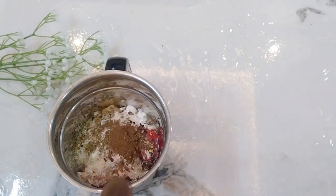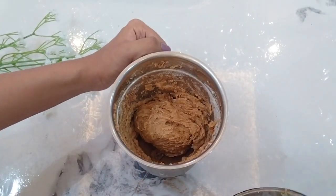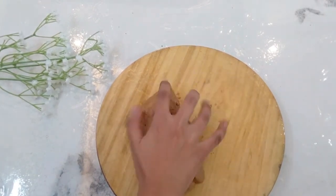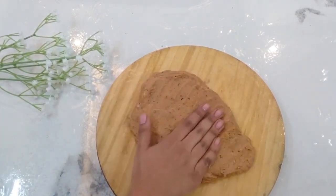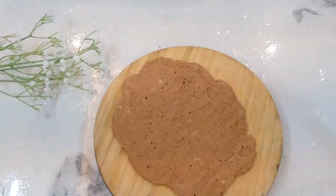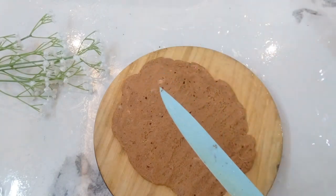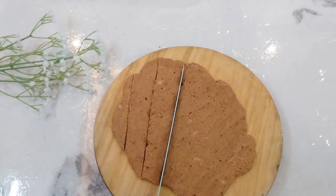Add 1 teaspoon of cumin powder, 1 teaspoon of lemon juice, 1 teaspoon of salt, and a little water. Then shape the mixture into the shape of a nugget.